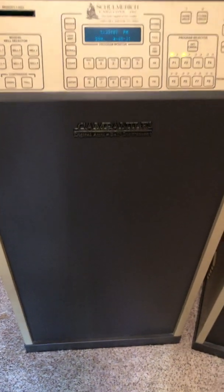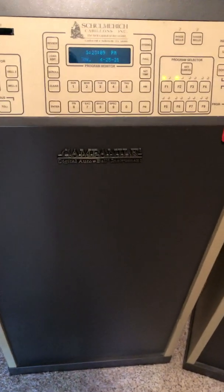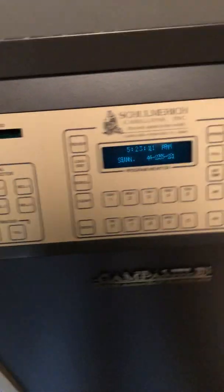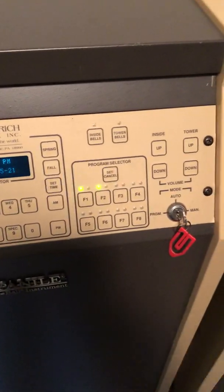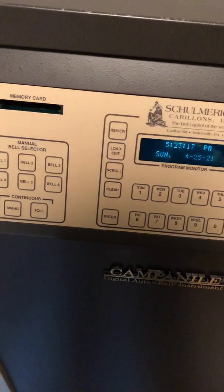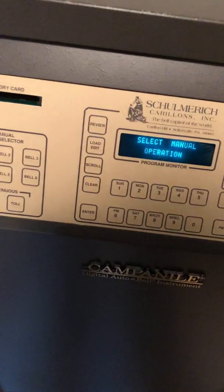This is a video of the Shulmerich Mark III Campanile Computer Assisted Carillon, or CAC style earlier digital unit. I'll demonstrate the features of this particular carillon.